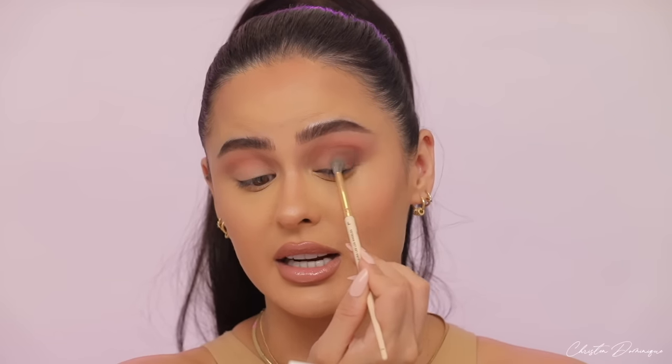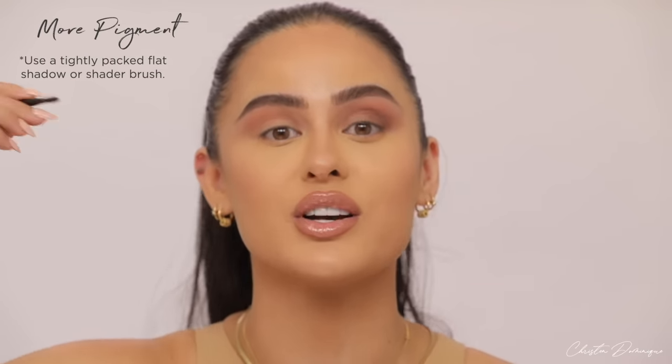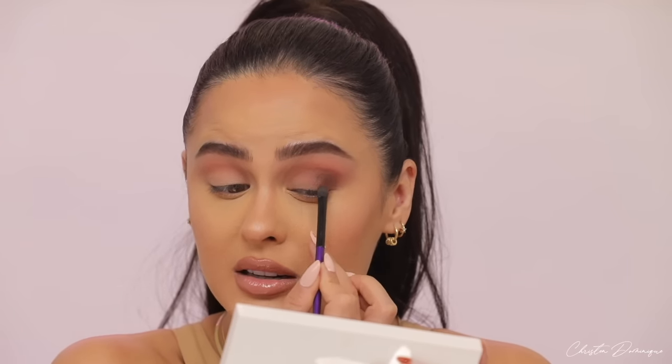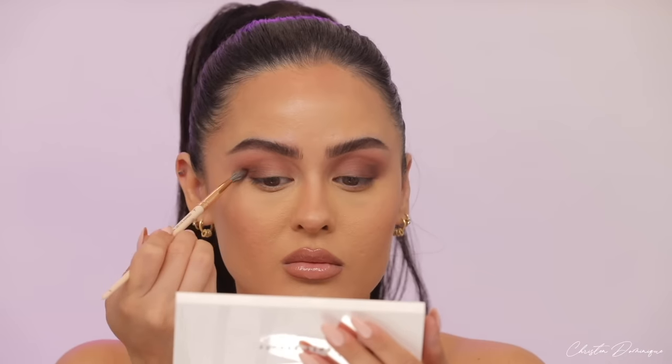This does take practice — you're not going to get it overnight, but if you keep doing these steps over and over, you'll get so good at your eyeshadow. To go a little deeper, I'm taking a flat brush to really pack on the color, focusing it right on the outer area. Then I'll go back in with the smaller fluffy brush and use circular or back-and-forth motions to blend all the edges out — whichever you feel more comfortable with.